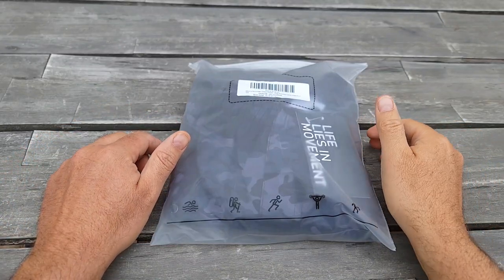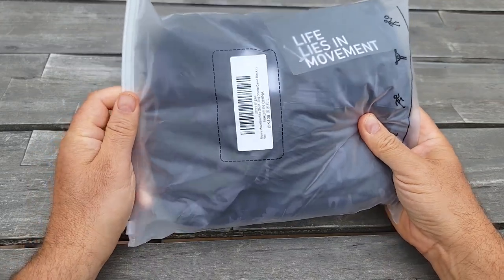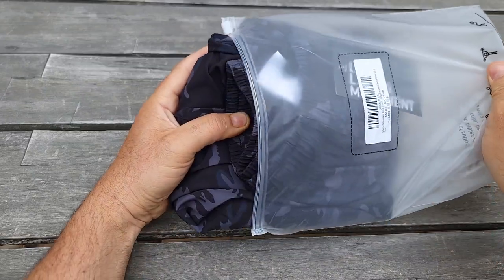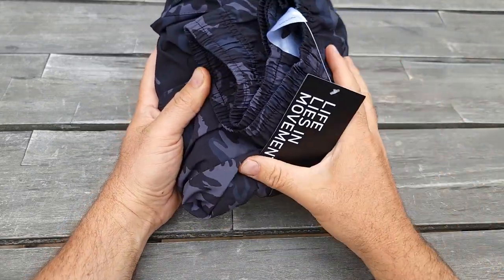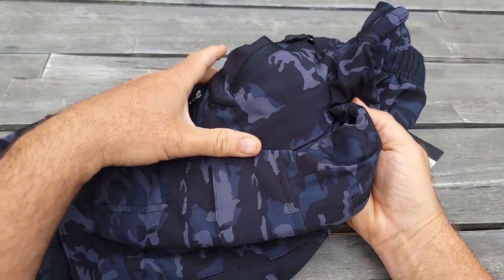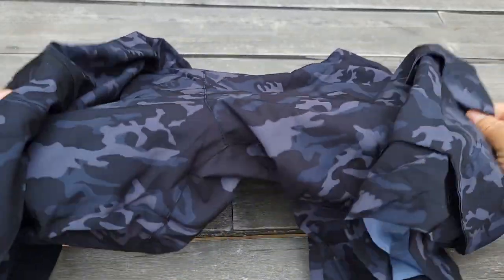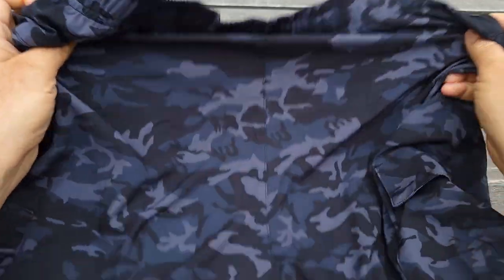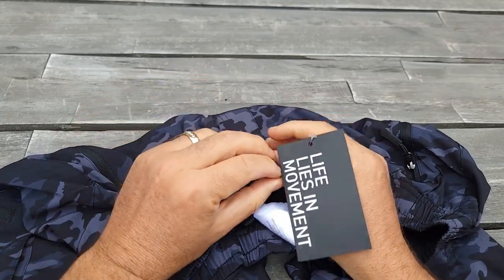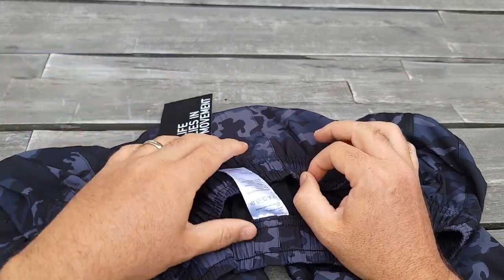Hello everyone and welcome to my channel. Today I'll do an unboxing and demo of the mountain bike shorts I just received. It's a large size in a camouflage gray color. Let me show you the difference from regular shorts and why you should get this one if you're planning to ride bicycles — mountain or any bicycle. It should be good for summer. They have a slogan: 'Life lies in movement,' which is great.